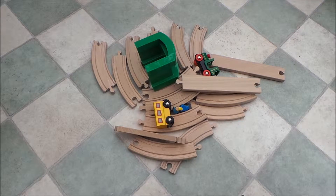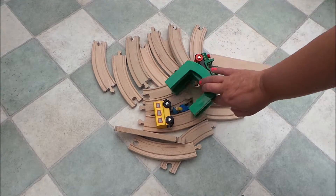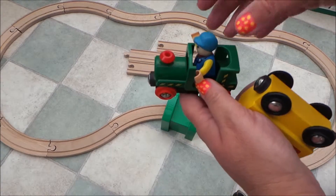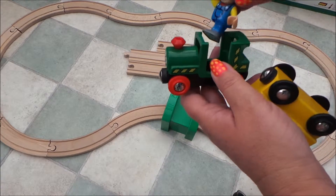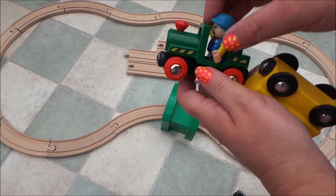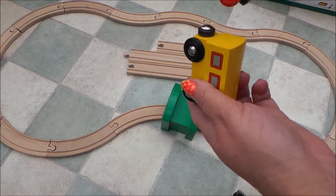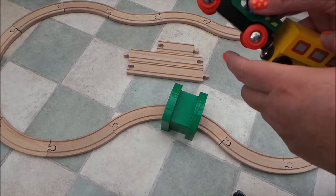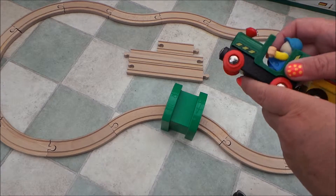So here are all the pieces then guys and I'll get to put them all together. There you go then guys, that's the train track built and we've got driver, engine and complete with the carriage here. So I'm just going to put them on the track and let's go with that.